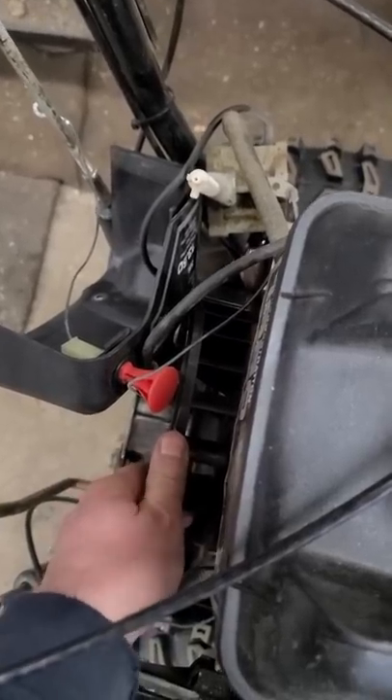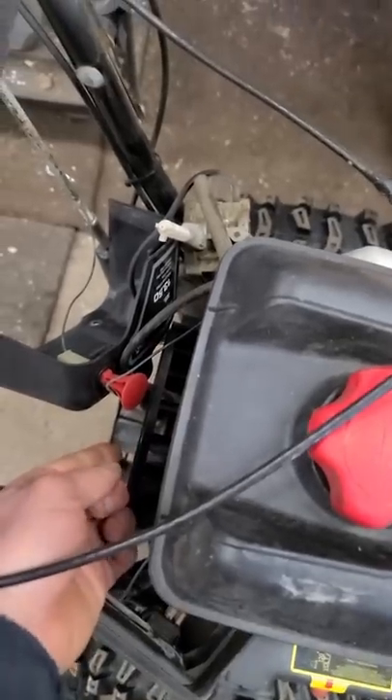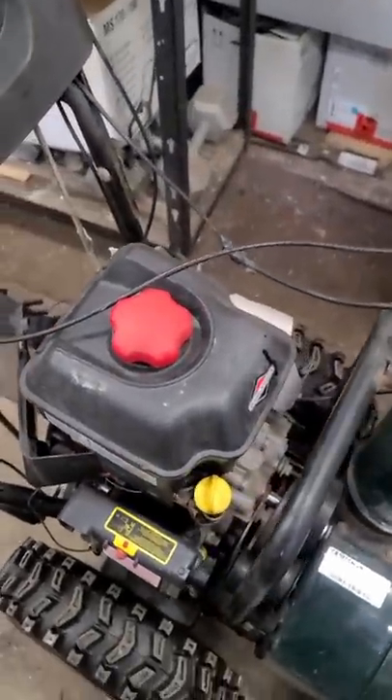I even took off the covers to try to turn the engine but it is totally seized. The only way I can turn it is by putting a breaker bar with a socket on the flywheel, and for the little bit that I can turn it, it's extremely stiff.